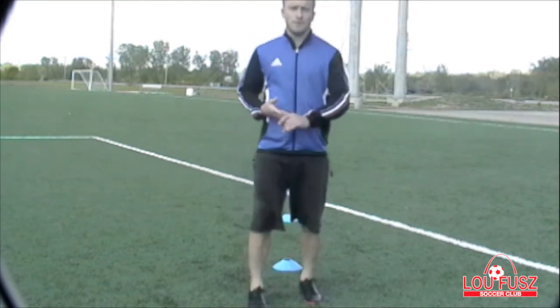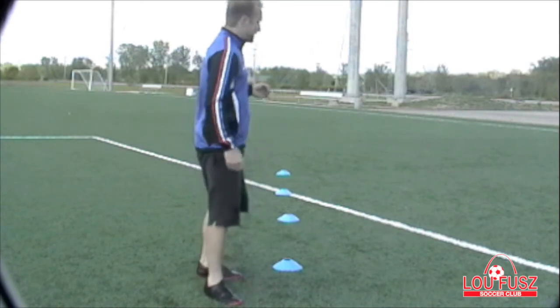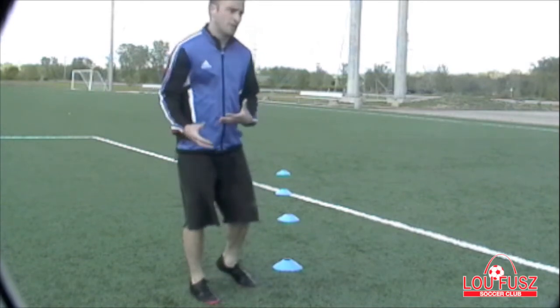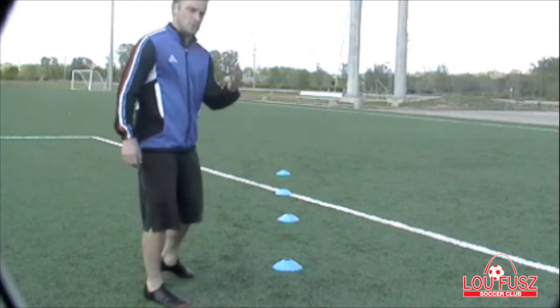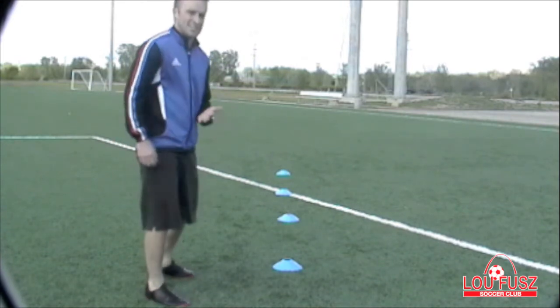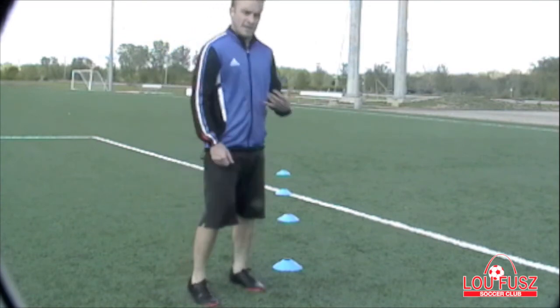This is Coach Tim with the Lutheran Soccer Club. I've demonstrated a few sprinting drills for you. It's up to you to get creative. I showed you how to sprint to one cone and back, how to weave in between cones, and how to side shuffle to cones. So enjoy what you're doing, have fun with it. Thank you very much.